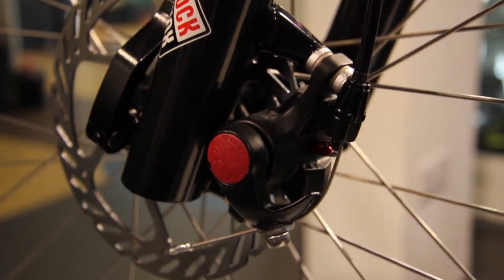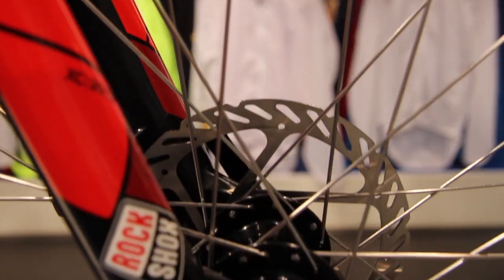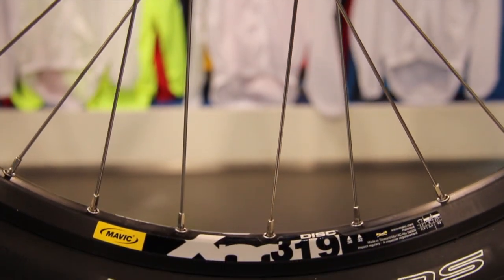Avid mechanical disc brakes offer powerful, reliable braking performance. The wheelset features SRAM disc hubs with Mavic XM319 rims.